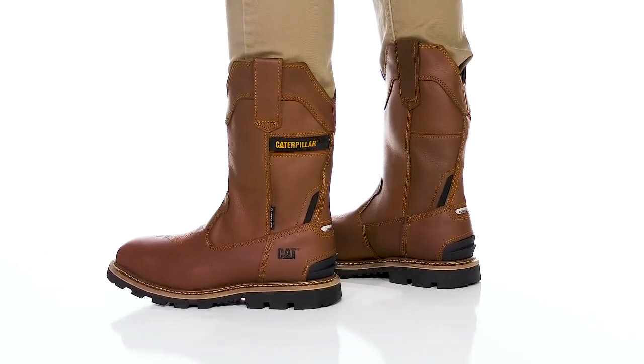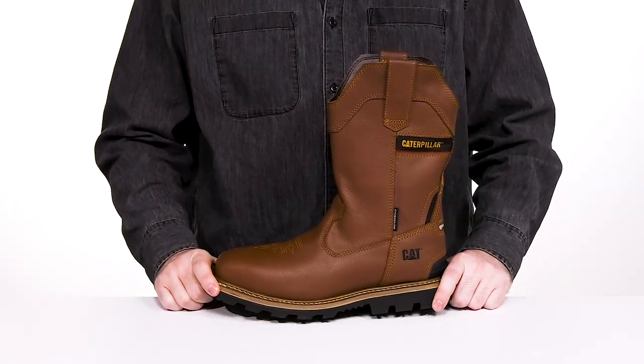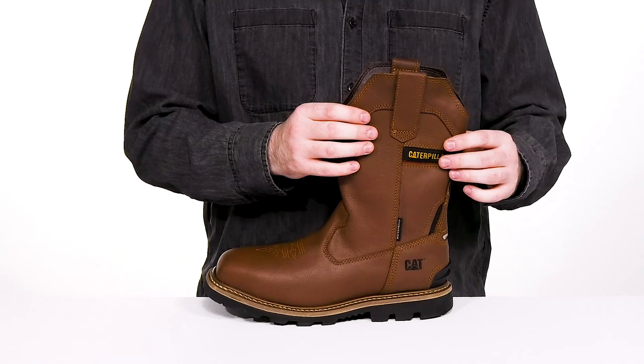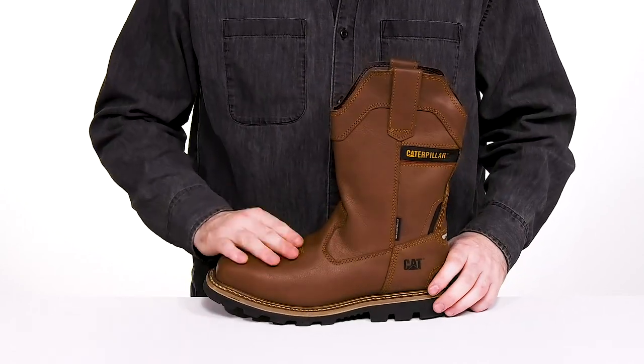Stay comfortable on the job with this great look from Caterpillar. This Western-inspired boot is an easy slip-on showing off a full grain leather. It's made to be completely waterproof with a seam-sealed design.